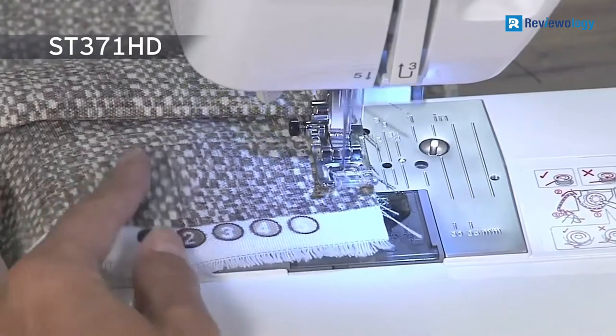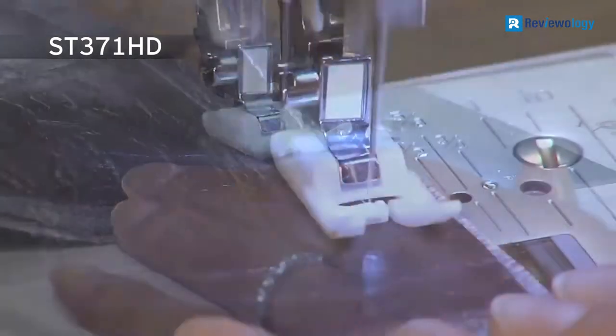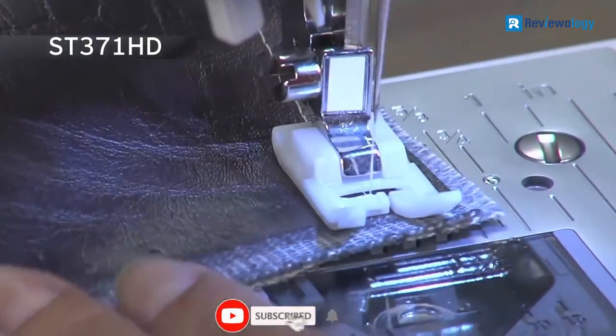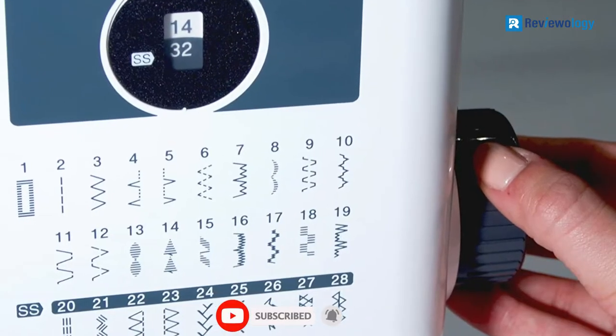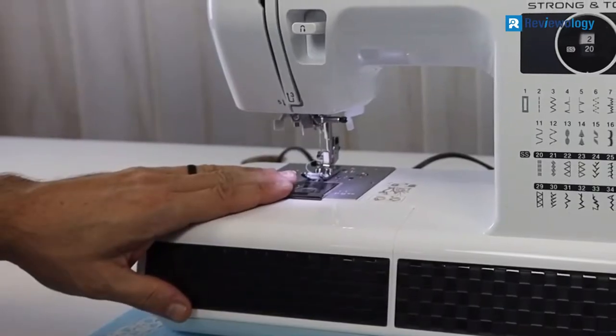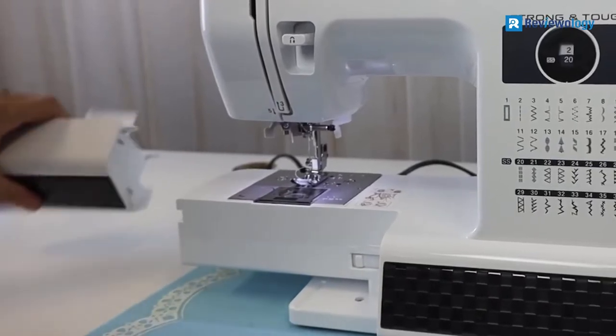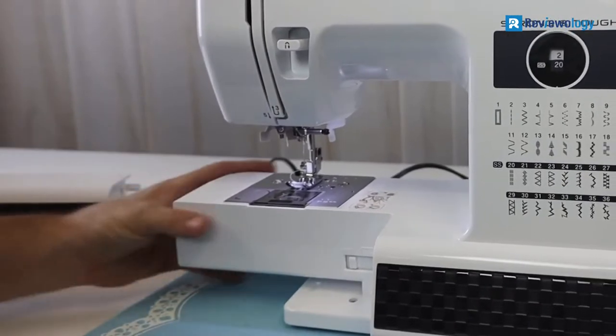This machine is the right choice if you want to start your home business with little money. It can tackle various material weights and thicknesses, from denim to satin. The machine is durable and portable, with a built-in handle that allows you to transport it whenever you want. The product has 37 built-in utility and decorative stitches for zipper insertion, stretch stitches, blind hems, and buttonholes.